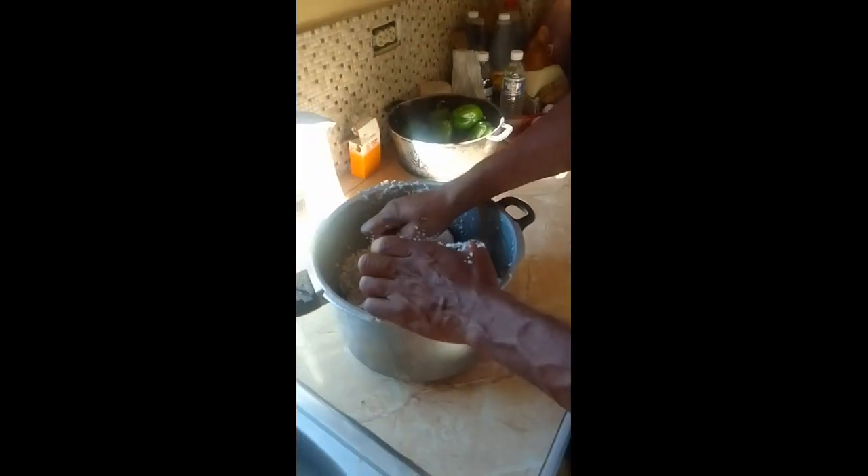Right about now we are doing the coconut. Guys we are not using the milk powder this morning, we are using the real rye coconut.